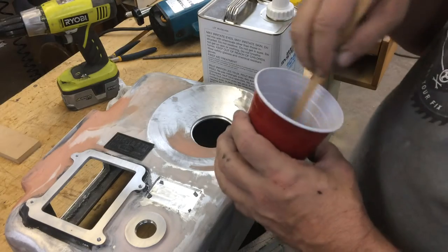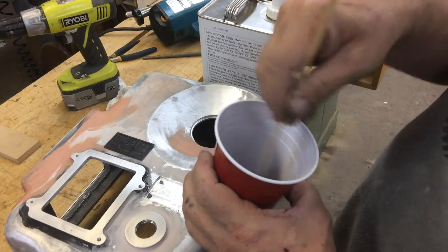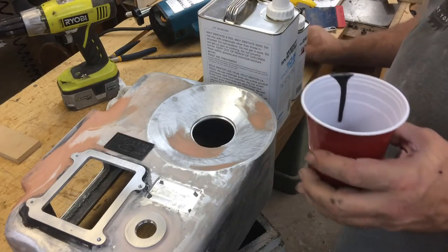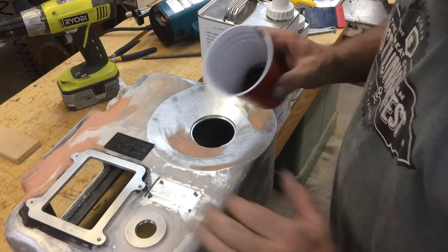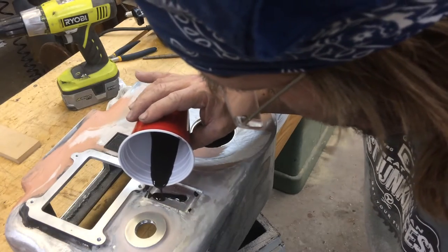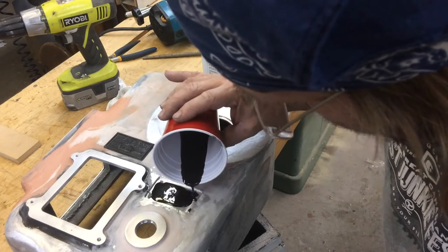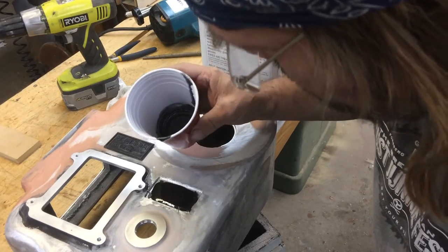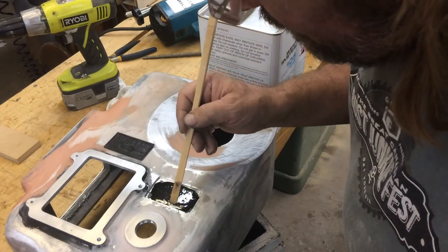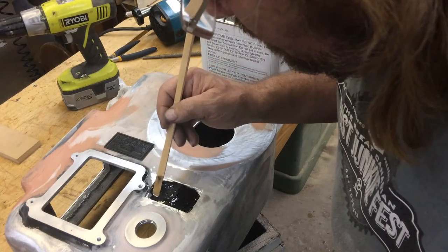It's pretty runny, so mix it good. What I'm hoping is I pour enough into the background that I can position the casting and fill in the edges later. I've got some tiny little tabs. This is my first time trying this, so I'm hoping it works. That's probably more than enough — actually, that might be too much.